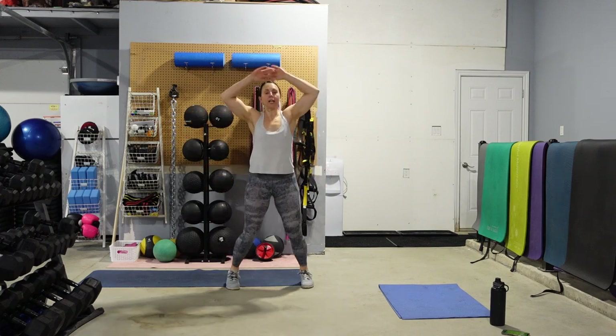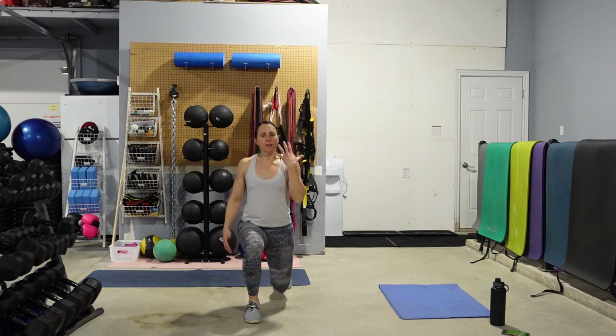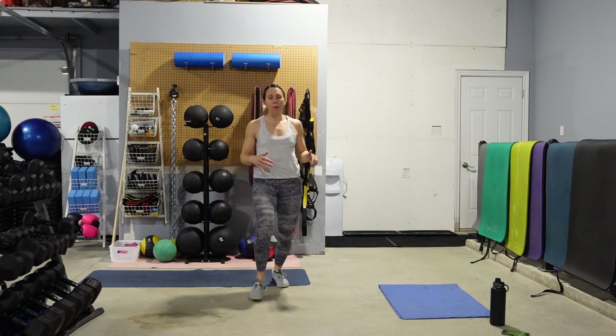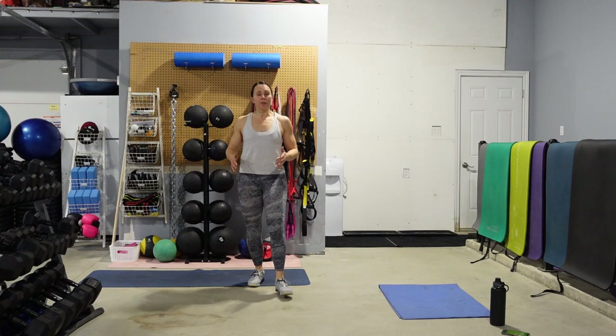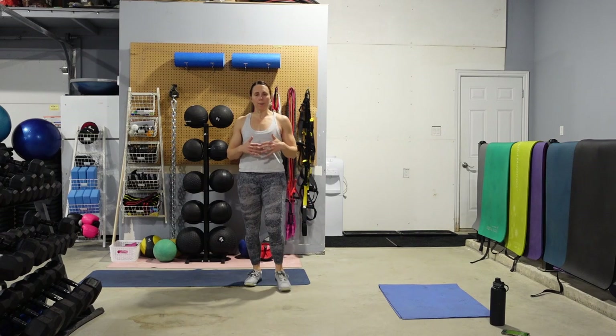10 jumping jacks, whether it's high impact or 10 low impact. Once you have done your 10, we're going to alternate 10 front lunges. Nice tall posture. Keep that core nice and tight. Don't worry about getting the back knee right down to the floor. We're going to do 5 on the left, 5 on the right to make up your 10. We're just going to get those hips, knees, ankles warmed up.